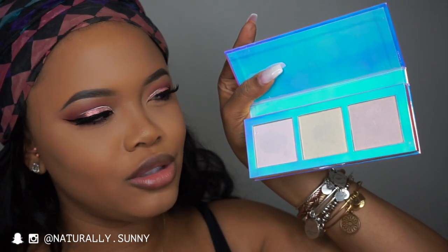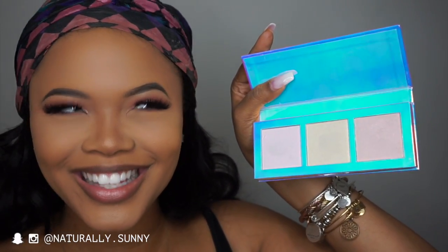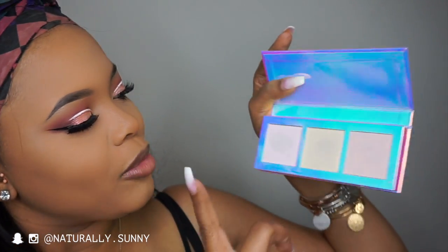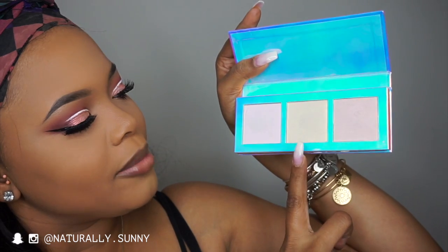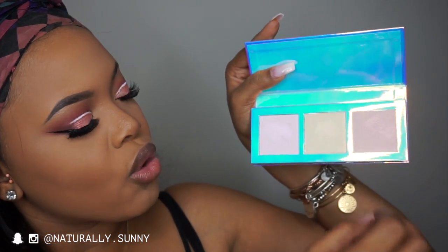Alright, now it's time for our favorite part — the highlight! Today I'm going to be using the Opals palette by Lime Crime. It's one of their new palettes and it actually came out on my birthday, which is so cute. I'm going to be taking this color in the middle, which is more of an orangey, coral color.